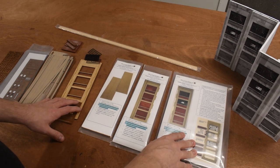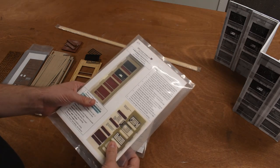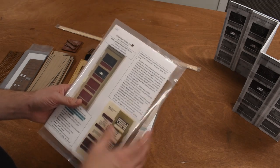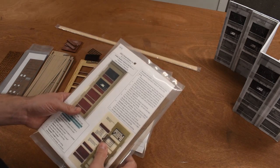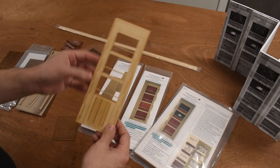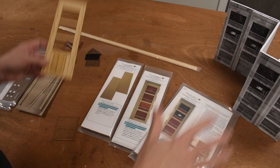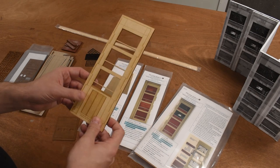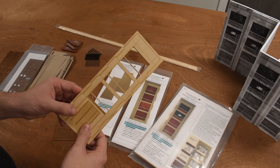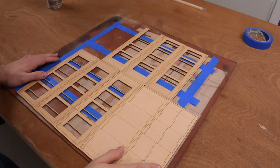I just need to open these up and get them ready for painting. Following the instructions, you start by laying everything out and painting while the pieces are still in their carrier sheets. It's a lot easier to paint them that way than to pop everything out and paint each one individually. It makes the process much faster and there's very little touch-up needed afterwards.